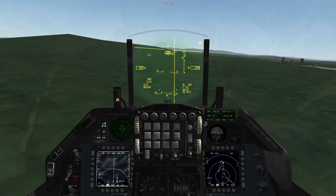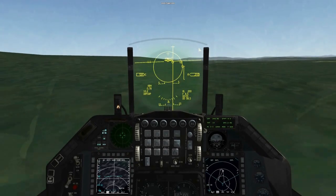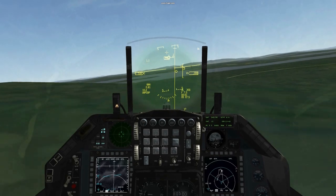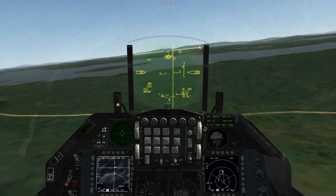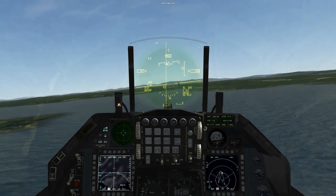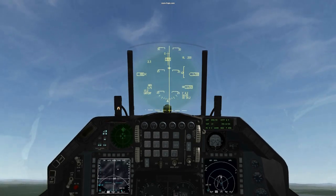Attack altitude, still a little high — going down. See the pull up point which is a circle, a small circle to the right of the flight path marker. Altitude warnings from Betty. Coming in a little low. Pull up point approaching. Pull up. Bomb's gone.